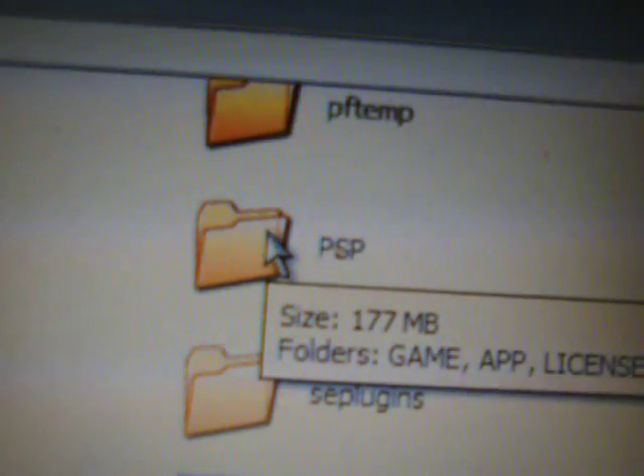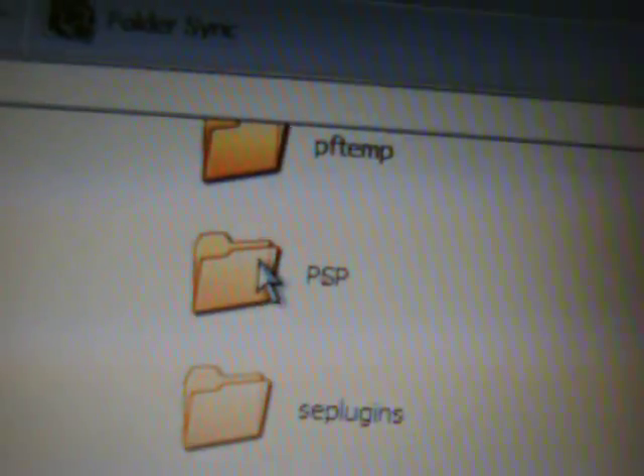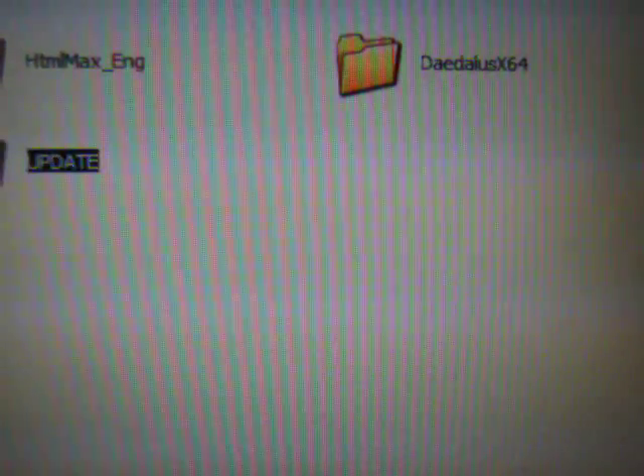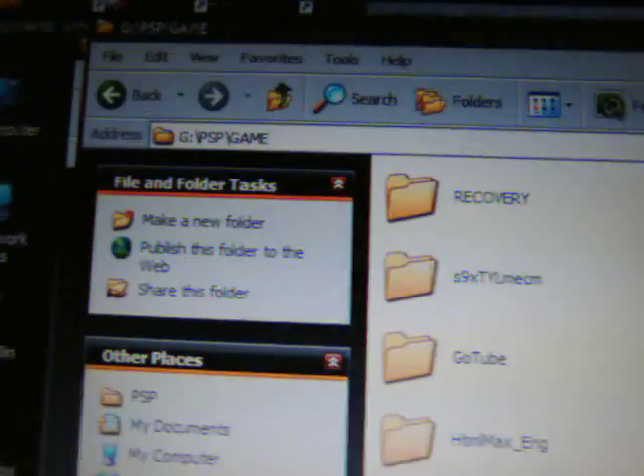Now open up the PSP folder in your memory stick and then open up your regular GAME folder. What you're going to do is go to your extraction program, open up the PSP folder there, open up the GAME folder, and then drag and drop the UPDATE folder into your PSP GAME folder on your memory stick. To confirm — there's the UPDATE folder and there's the PSP GAME folder. Exit that now.